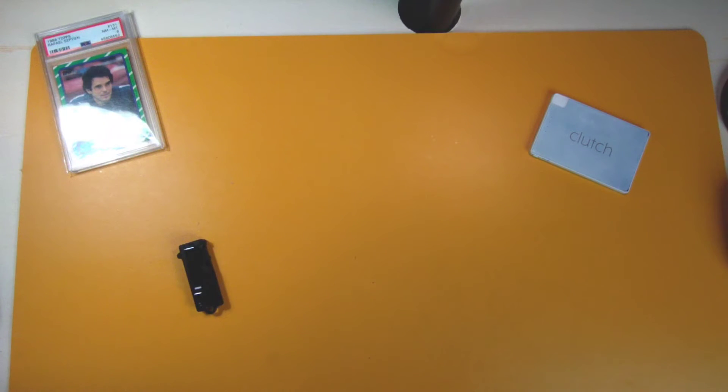Welcome back to my channel everyone, my name is Septian. If this is your first time here, I review true wireless stereo earbuds and in-ear monitors. I also want to give a quick shout out to all the new members who subscribed to my channel — it really means a lot to me that you come and see my hands-on reviews and unboxings.